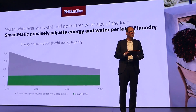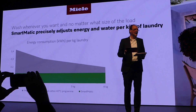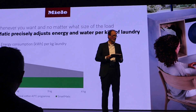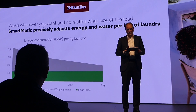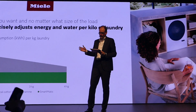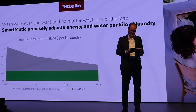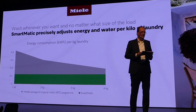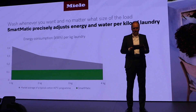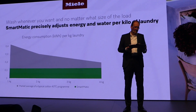A brief classification and differentiation in our market environment. There are, of course, many appliances on the market today that already have automatic load detection. However, conventional processes reach their limits, especially with small loads, and the electricity and water consumption per kilo of laundry varies greatly. As you can see here, Smartmatic precisely adjusts the amount of energy and water per kilo of laundry and, in combination with our twin-dose system, also the amount of detergent. From now on, our consumers can wash sustainably whenever they want and whatever the size of the load, starting from one kilo.